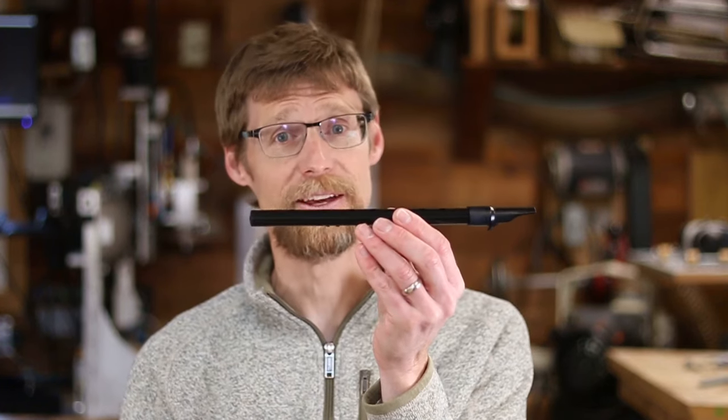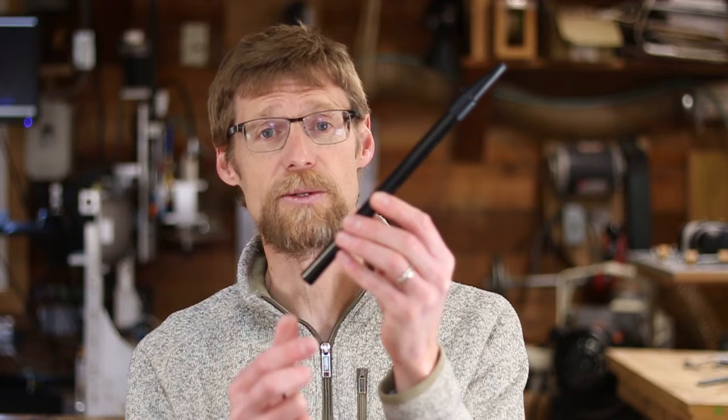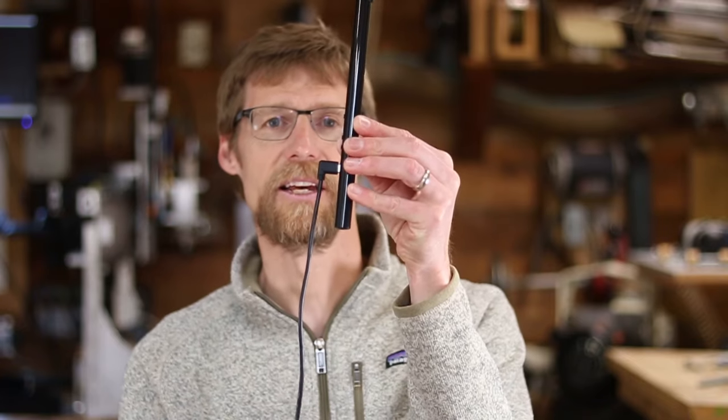The main new feature is BLE MIDI for wireless communication with your devices. Of course, it also still has USB MIDI. The USB connector is located in the back, and it's a USB-C connector now. It comes with a right angle cable that plugs in like so.